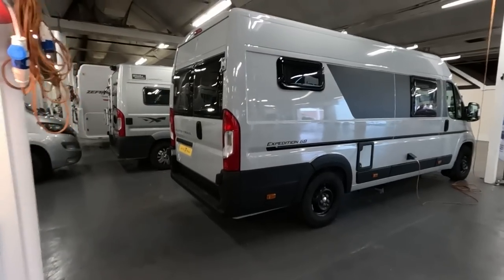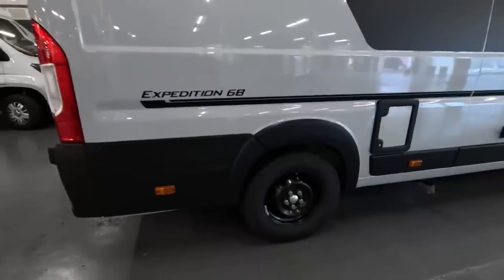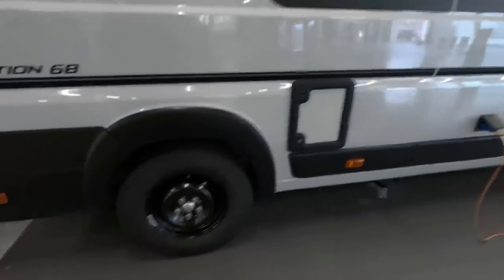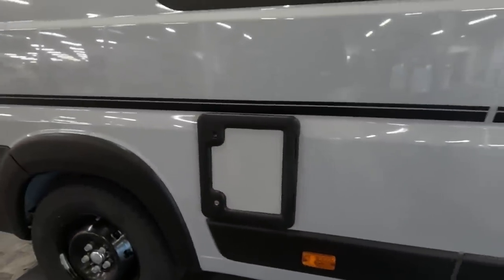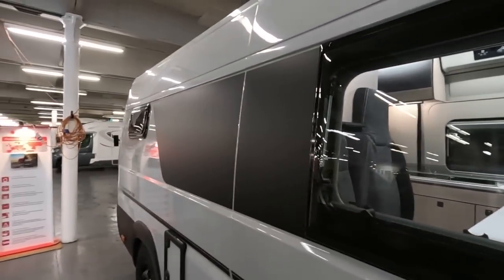So this is an Autotrail Expedition 68. I think this one's sold, so they've just opened it up for me to have a look. I'm going to have to be quite careful — I'm nearly taking the wheel trims off there. There's all your water and waste outlets, you can set the toilet there, electric here, and just the one small window on that side.